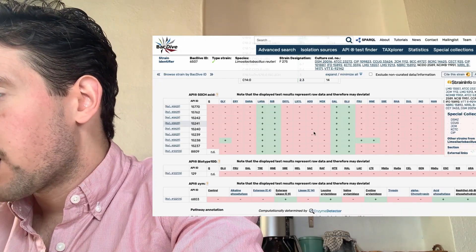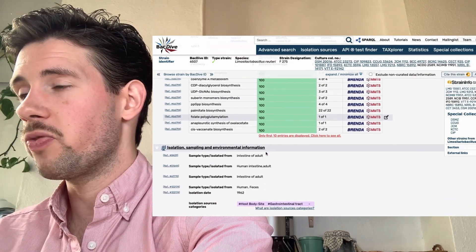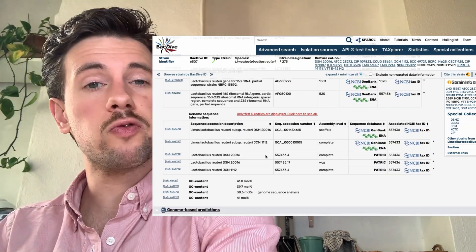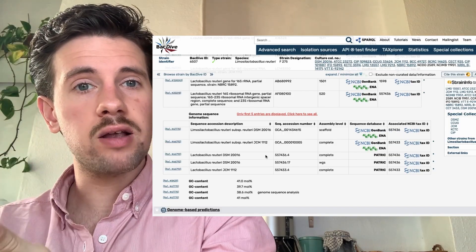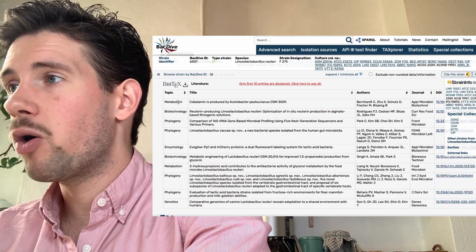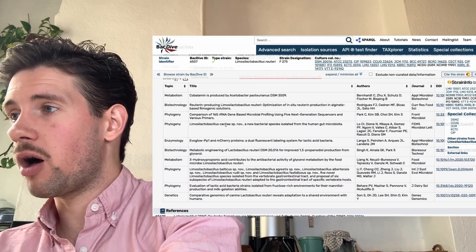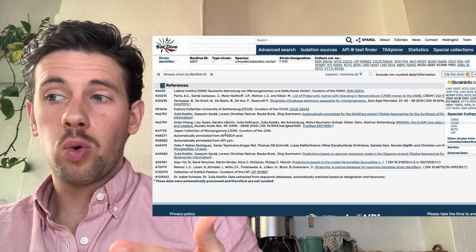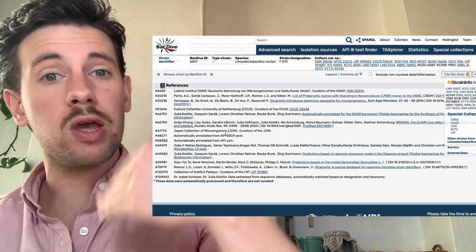Scrolling further down gives more information: where it's found — intestine of adults. If you want to learn more, the scientific sources are right there and are incredibly helpful. The literature also covers how it works from a health perspective along with all the references, which is useful for understanding what L. reuteri would prefer as a food source and its profile as a probiotic to introduce into the gut.